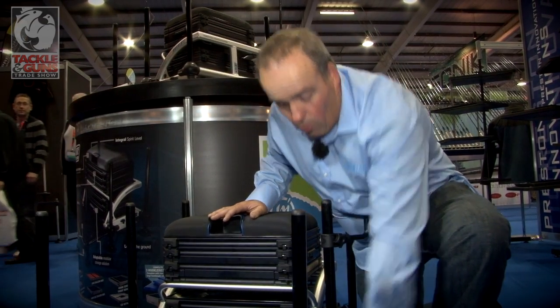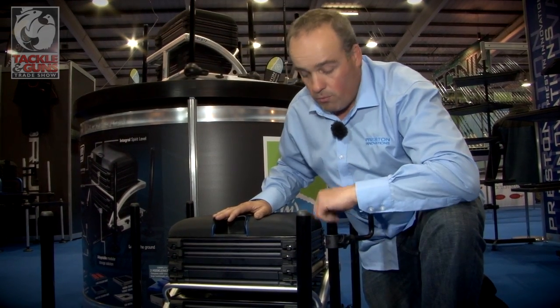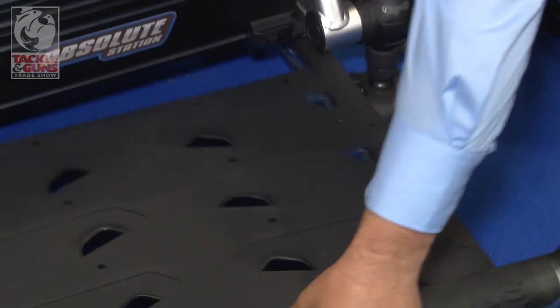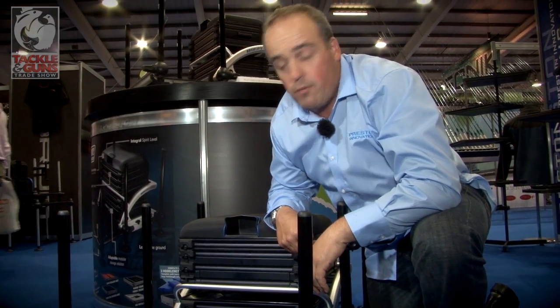This box is really low to the floor — maybe two, two and a half inches away from the floor — really important when you're fishing. Nice and comfortable. Also, while we're by the footplate, the footplate comes off. If you're struggling for space inside your car and you want to get two people in, take the footplates off, no problem.